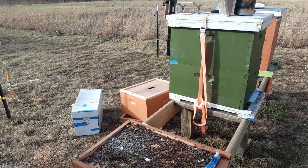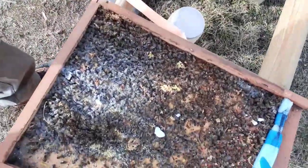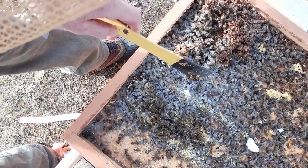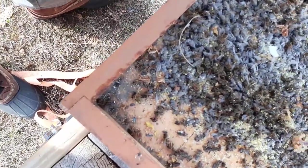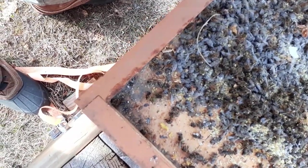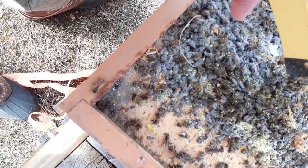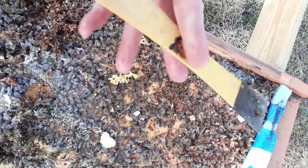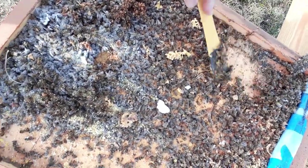Look at those dead bees. Right here is where I did my oxalic acid. The tops of these bees are covered with oxalic acid, but the bottoms are not. So I'm assuming these bees were already dead before the treatment — that's what I'm hoping. And there's some fur, like as if there is a mouse or something in here. I've got to clean this hive, this bottom board, and flip my boxes around.